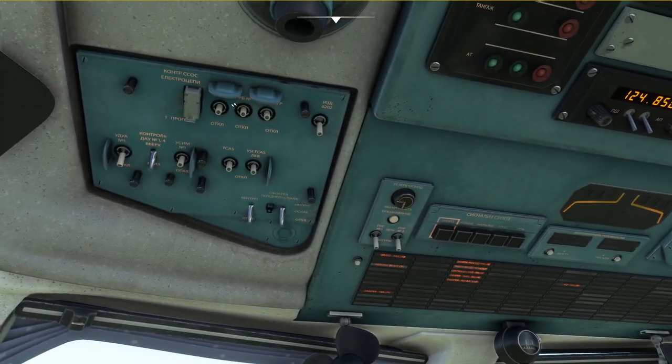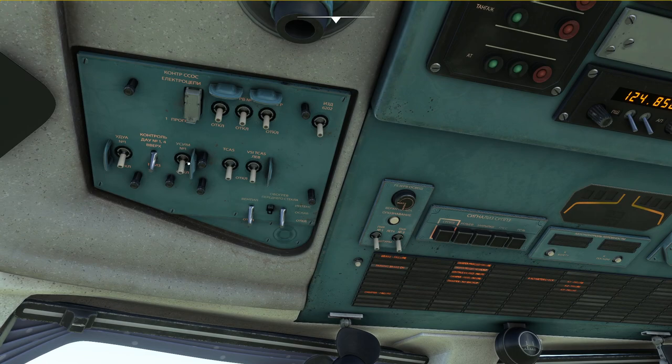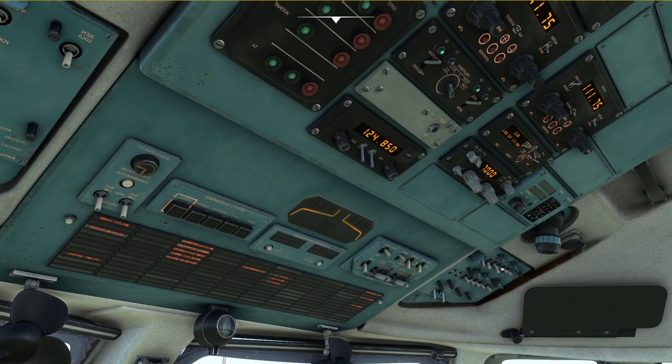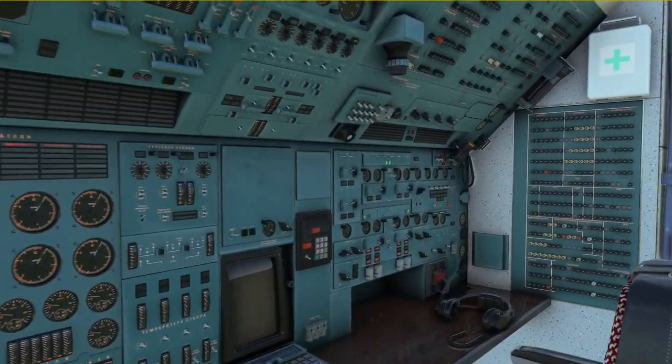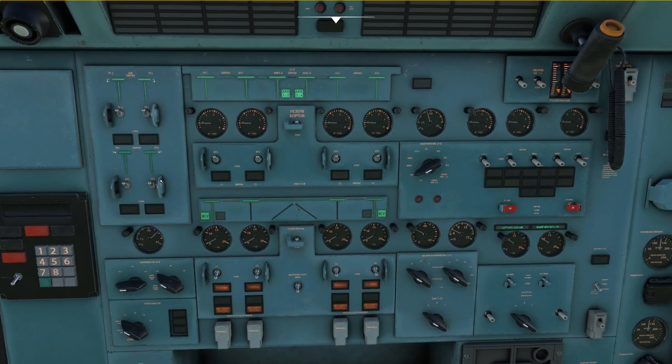Now that the switches are off, all that's left is the beacon light and the nav light, and then we are done on the captain's position. So we move back to the flight engineer's position and switch off the rectifiers and the transformer rectifiers, and finally we can switch off the batteries as needed.